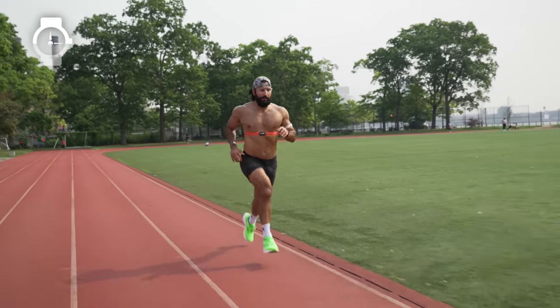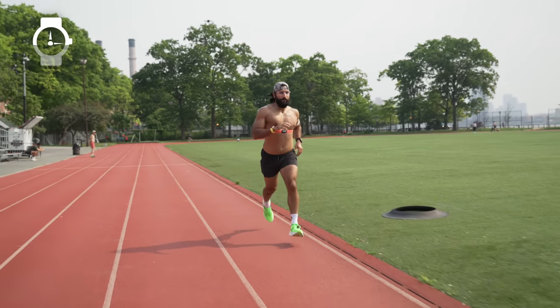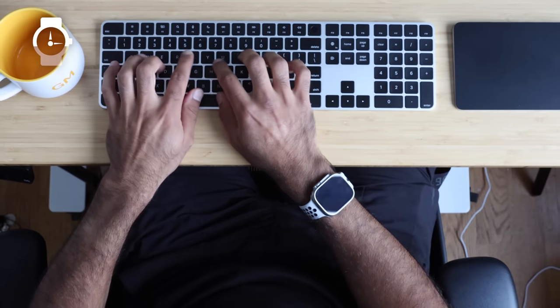In terms of fashion statements, the Garmin definitely says 'I'm an intense athlete who loves sports,' whereas the Apple Watch Ultra says 'I'm an intense athlete, but also a techie and an Apple fan.'